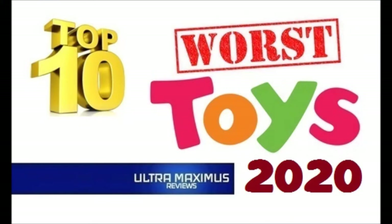Hey guys, Ultramaximus back with another top 10 list for 2020. Today I want to talk about my top 10 worst toys for 2020. Every one of these figures, for some reason — whether I didn't like the paint or sculpt, or they just didn't work, or were broken, or just craptastic — there was a reason they made the bottom of the list. So let's see what my top 10 worst picks were.